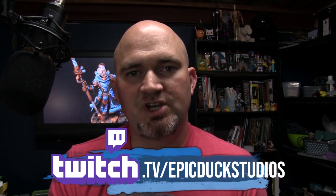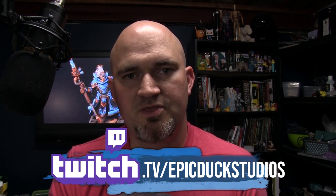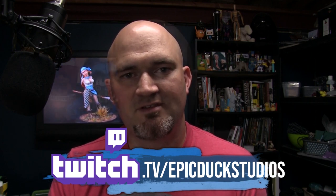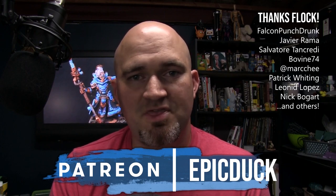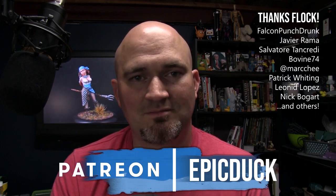I hope you enjoyed this video — there's plenty more here on YouTube. You can also join me twice a week at twitch.tv/epicduckstudios on Thursday and Sunday evenings at 8 p.m. Eastern, where I stream my painting live. If you want to support the show, you can do that at patreon.com/epicduck — even giving as little as a dollar a month helps keep the lights on and the paint flowing. You can also help by hitting subscribe here on YouTube or sharing this video with some friends. Thanks a lot!